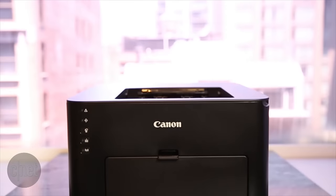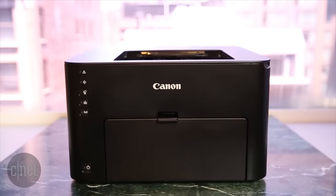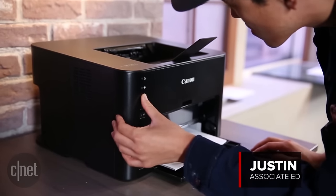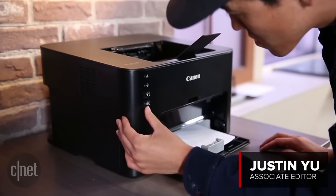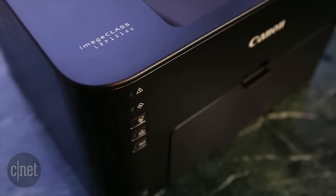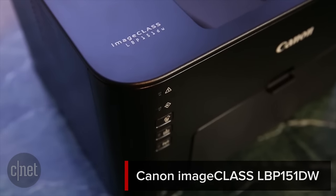If you're the kind of person that mostly prints out text documents instead of graphics, a simple black laser printer can be a great partner for a small office in the home, or used as a shared device with coworkers. I'm Justin for CNET, and this is a first look at the Canon ImageClass LBP151DW printer.